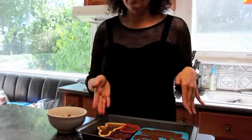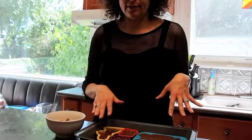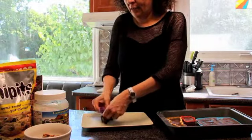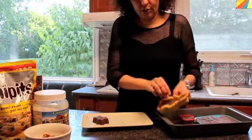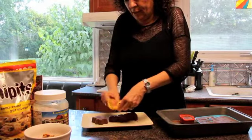Once you've done that, put this in the freezer for a short amount of time until it's set. After about an hour the chocolate is set — take them out of the molds, and voilà, you have delicious morsels of chocolate goodness.